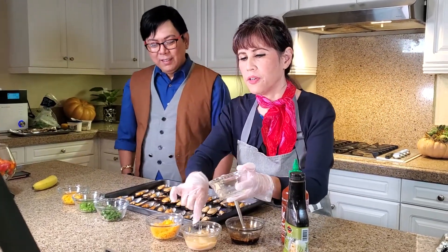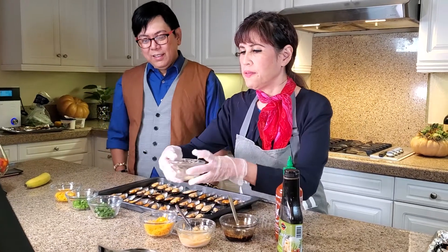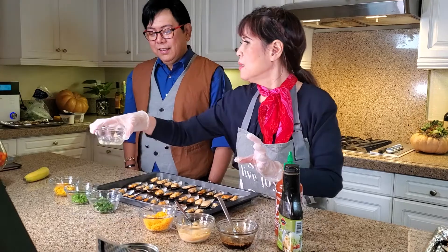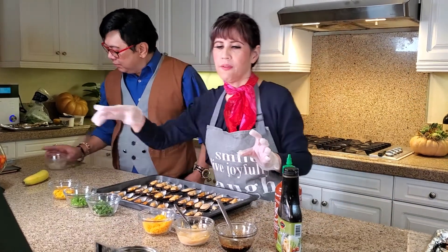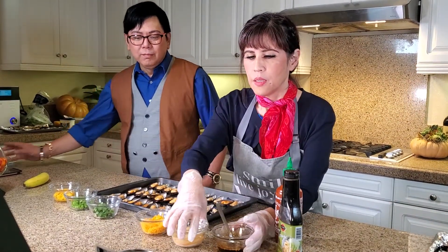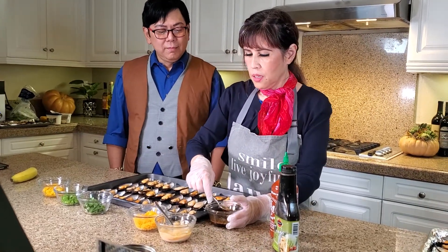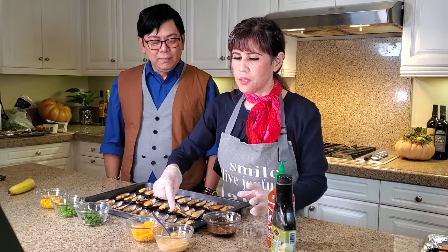This is the other flavor. We have two flavors here — well, some people are not so into the teriyaki flavor. So now you want to spread your sauce onto your mussels.